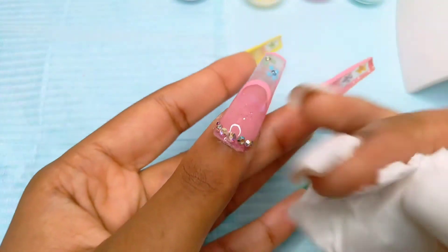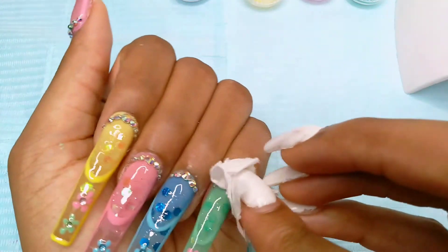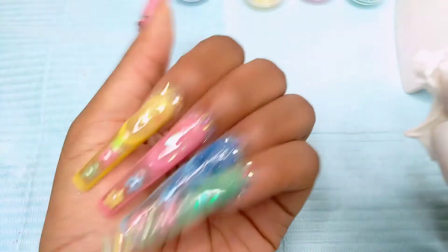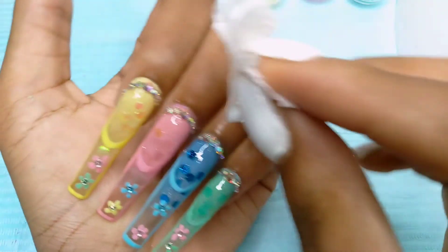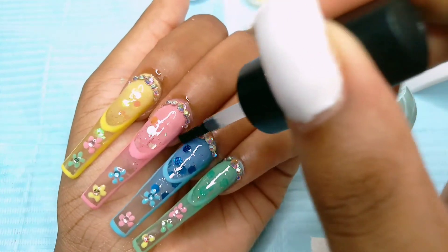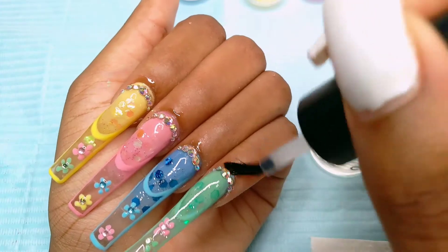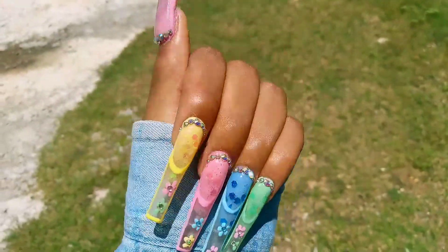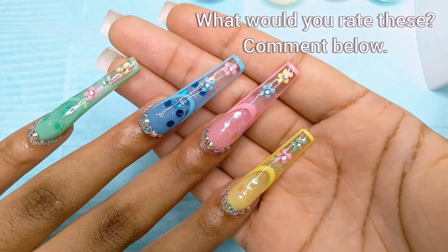This is a hack from Vanity Val on YouTube — she said you should use isopropyl alcohol to wipe off your AB rhinestones and it will make them look shinier, and it did work. This is how the nails are looking. I was super proud of how this turned out. Claws by Dior did a great job and I think these look really nice. I give these a nine out of ten.